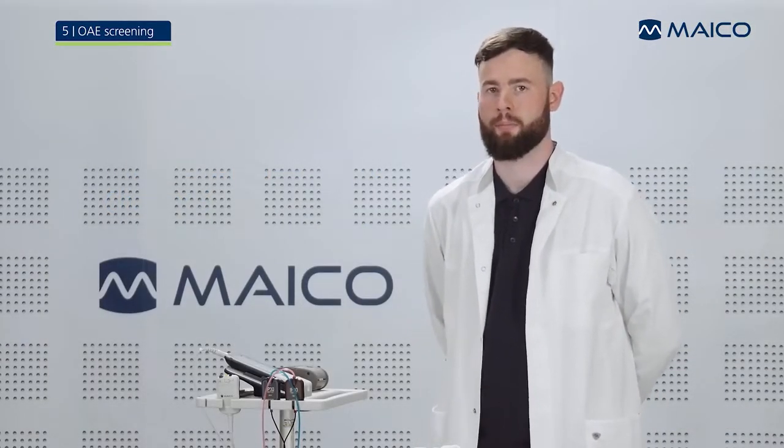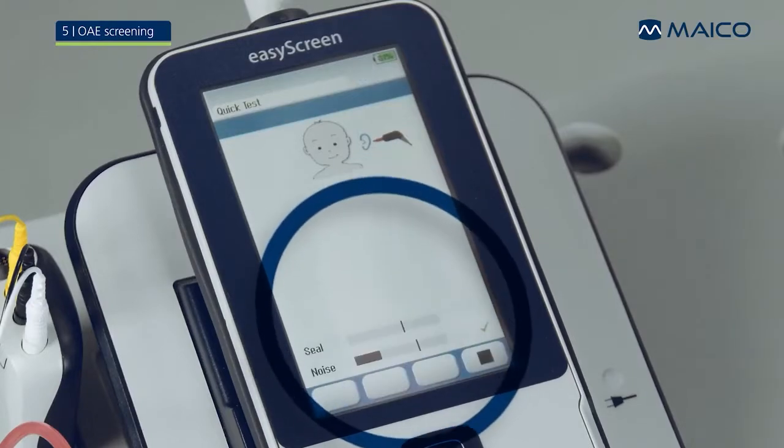Start the TE-OAE or DP-OAE screening by touching the start button. After an initial probe fit check, the EasyScreen begins the measurement and shows horizontal bars providing feedback about the fit of the OAE probe and noise interference. A green check mark to the right of the bar indicates that the test condition is alright.